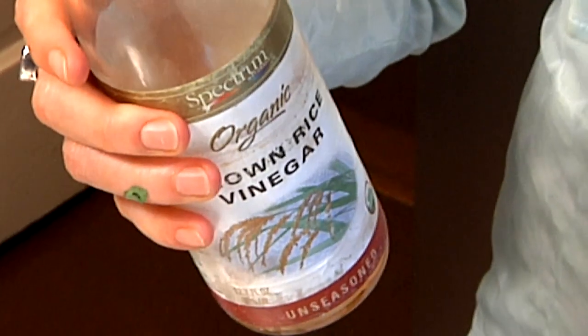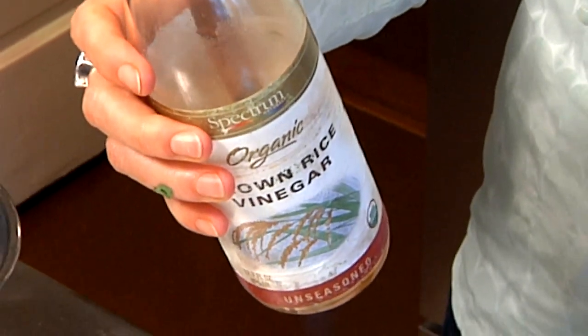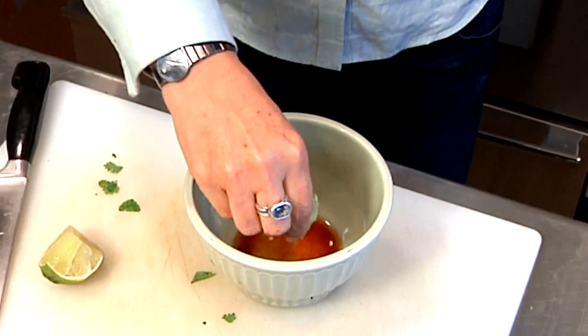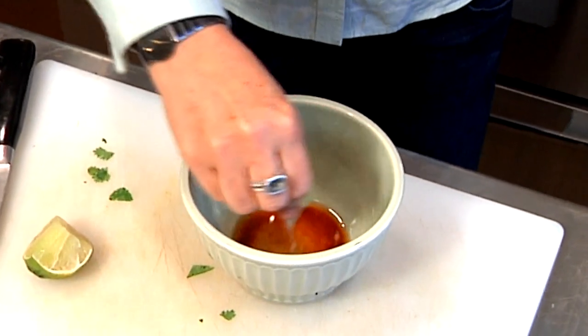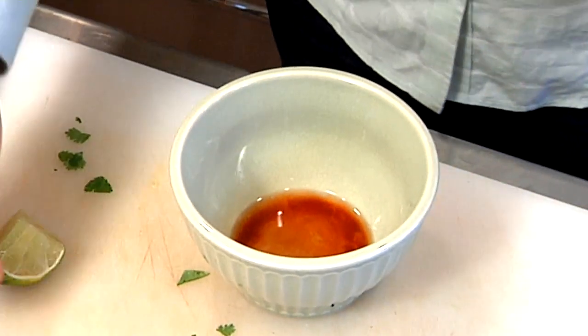Next I'm going to add my acid, and I'm actually using two types of acid today. I'm using some brown rice vinegar, which will be nice in this salad — it's a nice, clean, light vinegar. And I'm using an unseasoned rice vinegar. I want to point that out because a lot of vinegars are seasoned for sushi rice and have sugar and other things added. The other acid I'm using is a piece of fresh lime. Just a little bit of fresh lime juice — that's going to brighten things up and give a little extra flavor. I love the fresh citrus in here.